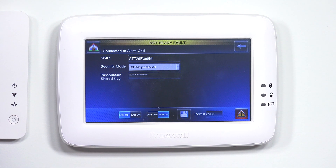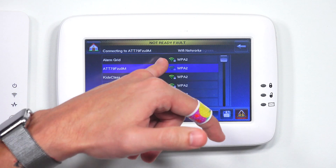You enter in your password and hit go. After you have all that entered in, hit the little floppy disk icon in the middle — that's going to save your information. Then it'll let you know if it's successfully connected or not.